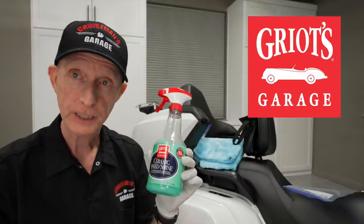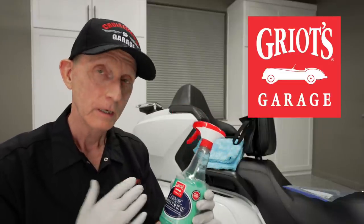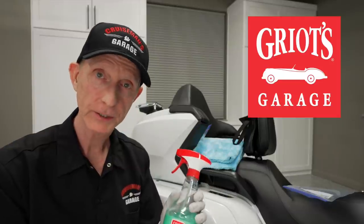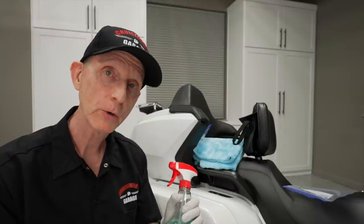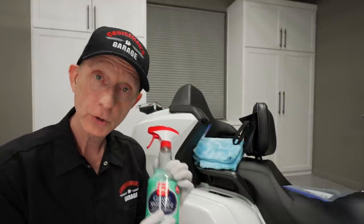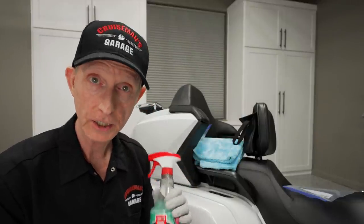So when they came out with their new Ceramic Speed Shine, you can imagine I was really interested — I've been using Speed Shine for years. The Ceramic Speed Shine offers all the same features as the regular Speed Shine, but it does have some SiO2 in the product, so you do get some of the ceramic protection capabilities. Now, of course, this does not replace a ceramic coating — this is a detailer. If you have a ceramic coating on your motorcycle or vehicle, this will help to boost that. This is the newest and greatest, and it's what I'm now using on my 2018 Honda Goldwing.